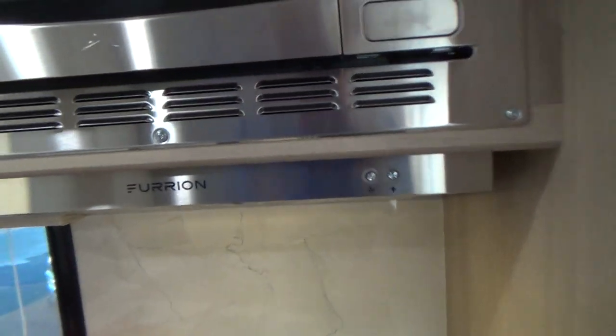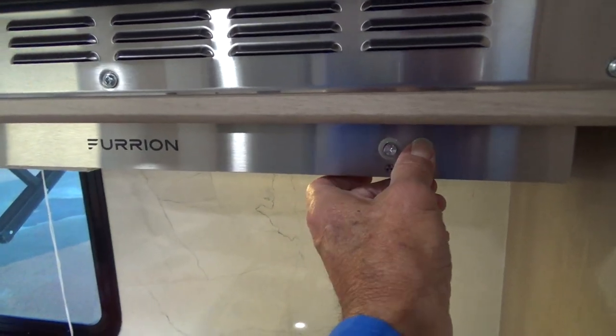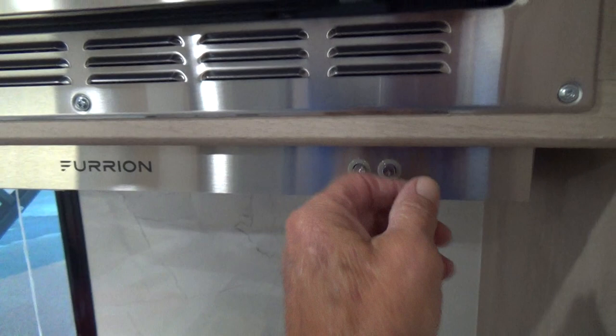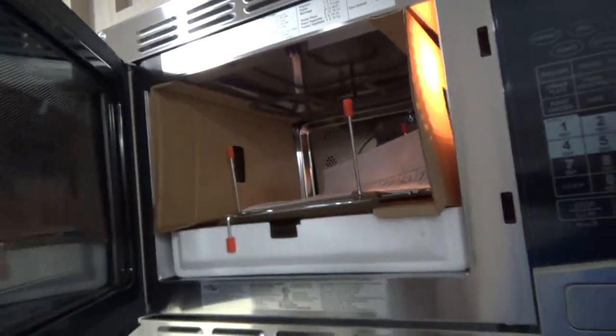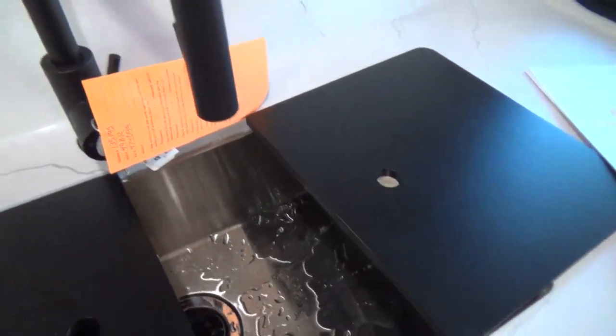Above that you have your microwave, a fan exhaust, and a light. And of course your microwave. Kitchen sink — everything works properly. You may have heard the pump come on there.